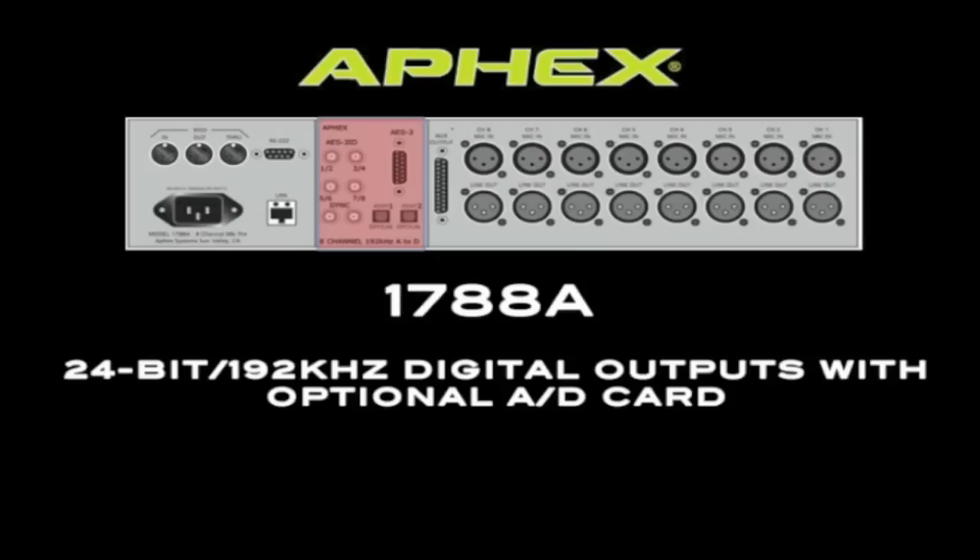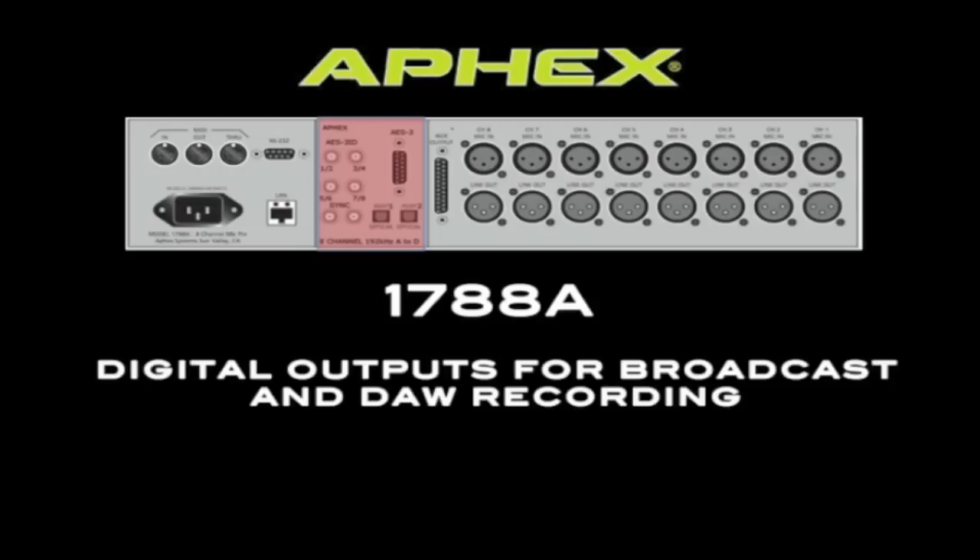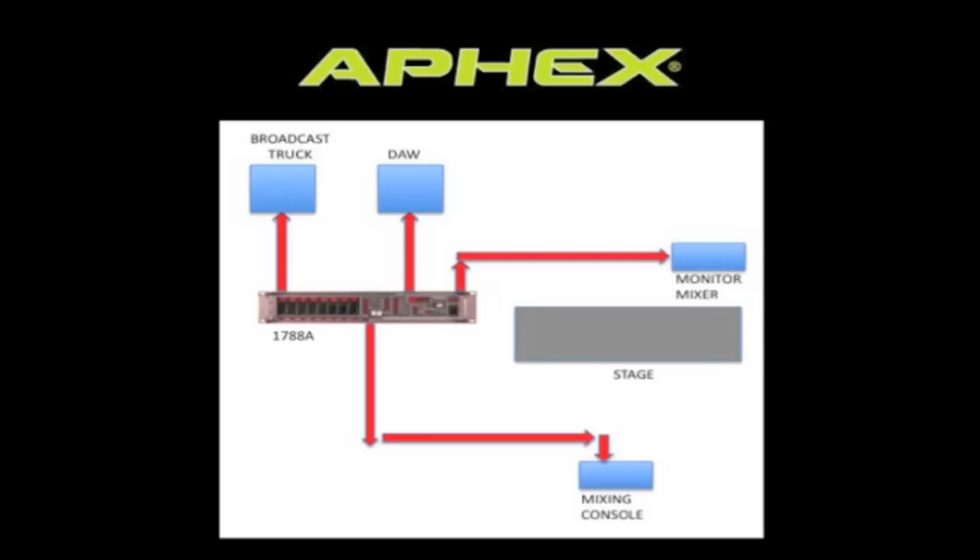An optional digital output card is also available. It provides two AES-EBU 8-channel outputs as well as ADAT 8-channel outputs. The ADAT outputs would likely be used for recording to a digital audio workstation, while the AES-EBU outputs could be sent to a broadcast truck.